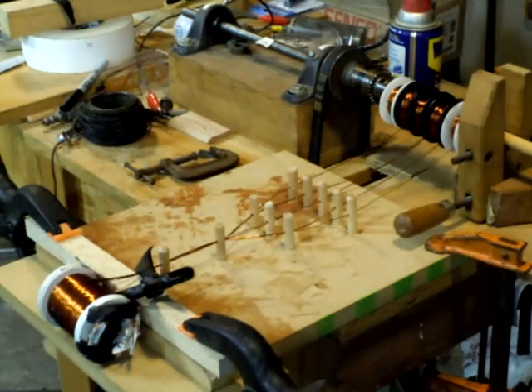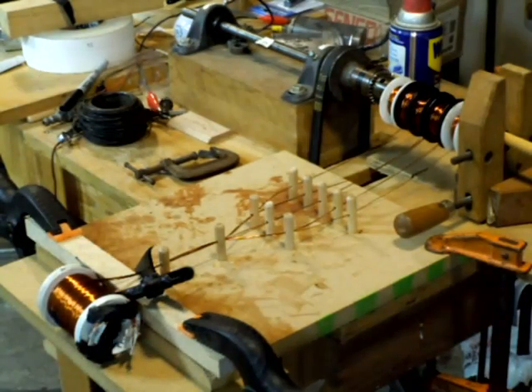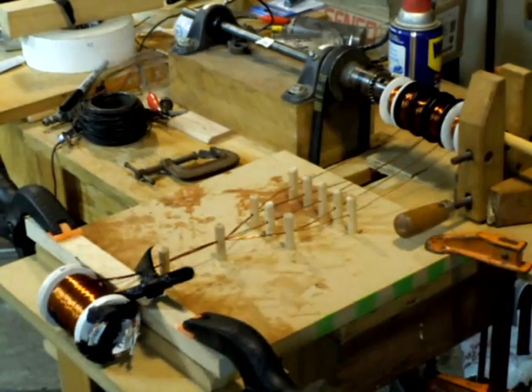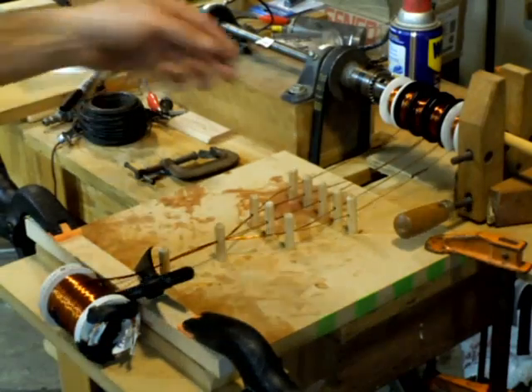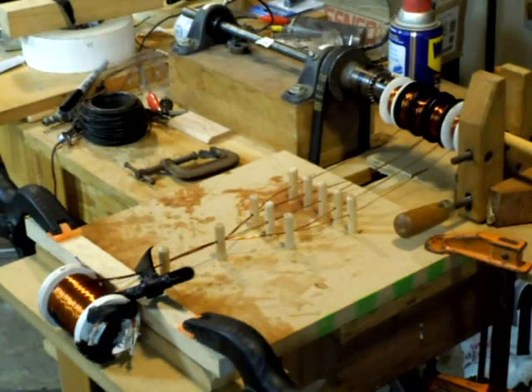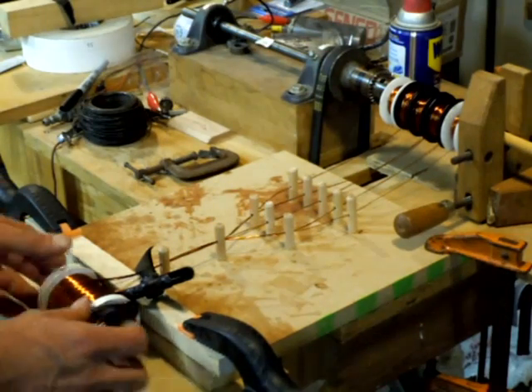Hey everybody, I am here because I was winding up this coil and figured I'd show you my setup. It's a big multi-wire coil — I've got nine wires going into the thing: one trigger wire and eight power wires that I'll be using.